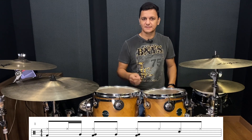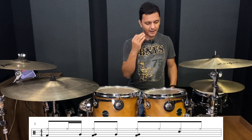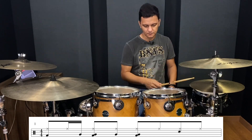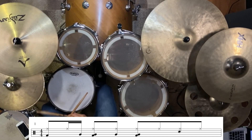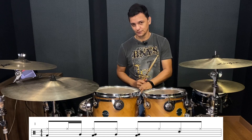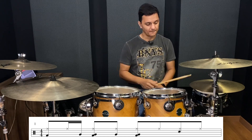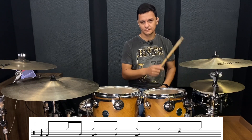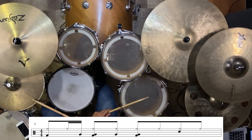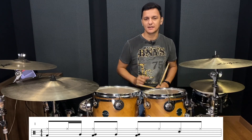Vamos lá — para você tirar essa levada, a gente vai começar com a base da levada. A base da levada é bumbo e chimbal. E agora o que dá o tempero, a dinâmica da levada, é uma figura que a gente usa no surdo. E finalizando essa levada aqui, tem uma caixa marcando o quarto tempo da levada.